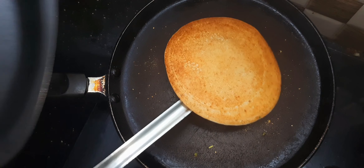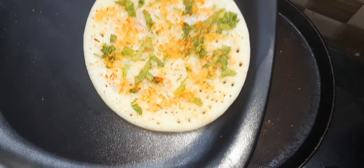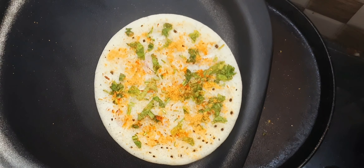Now we are ready to cook this plate. We will be ready for this process.